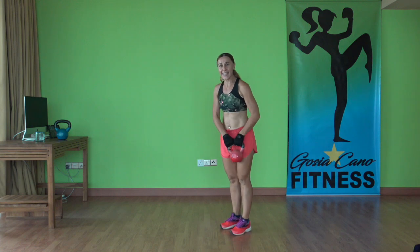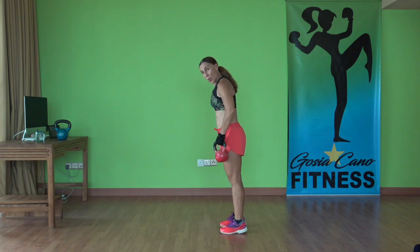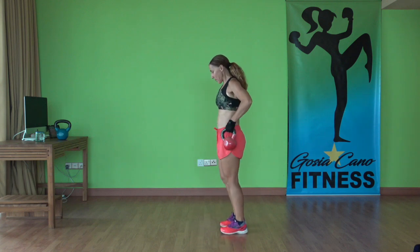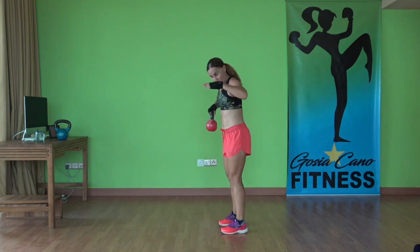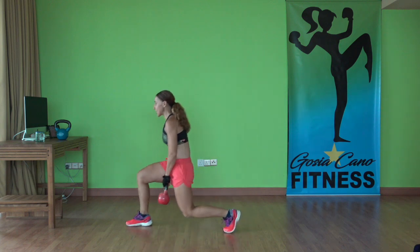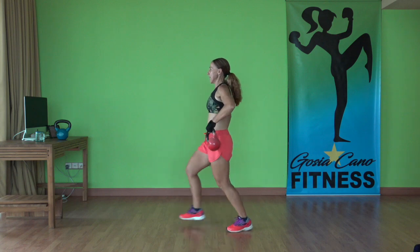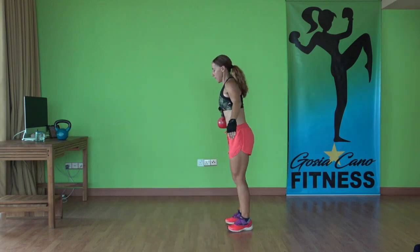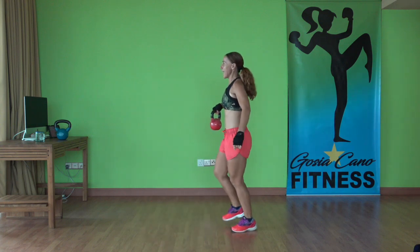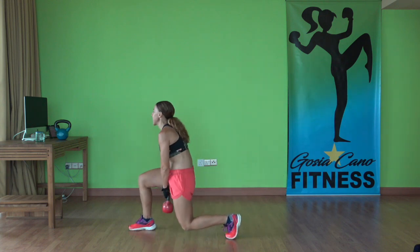Next one is tactical lunge. You're going to start with one hand, the other leg going forward. You're going to pass the kettlebell underneath and then change to the other side. Pass underneath, go from the inside out. Pull, pull up, down and up. Keeping your shoulders back. That's the way. Beautiful. You're doing great.